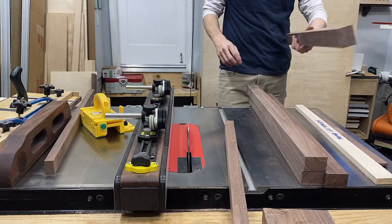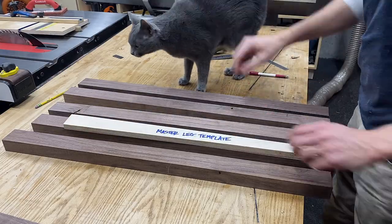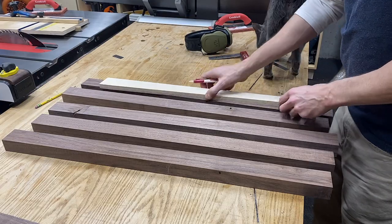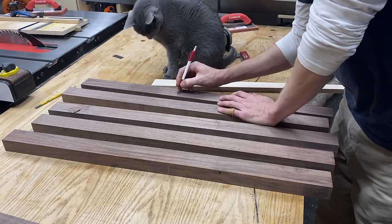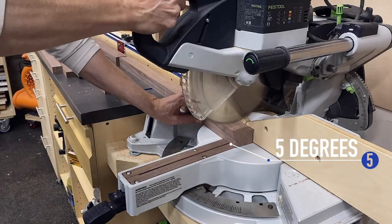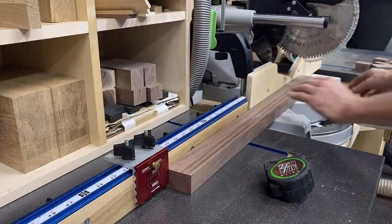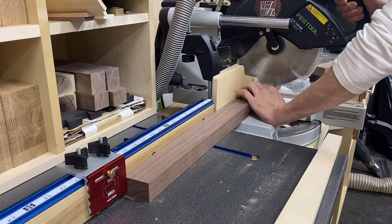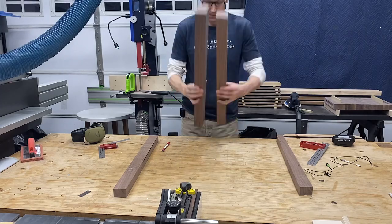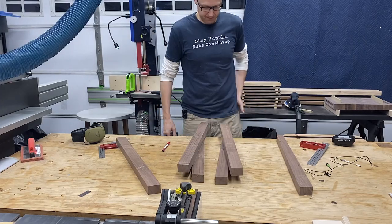I'm ripping these a little bit wider than I need because they're going to be tapered on the table saw anyway. Then I use my template to find the best appealing grain match and try to eliminate any imperfections in the wood where I can. As we did to our template, I'm cutting the top and the bottom of each leg to five degrees. Set up a nice little stop block to make sure they're all consistent, and then a quick test just to make sure they're all cut to the right angle.